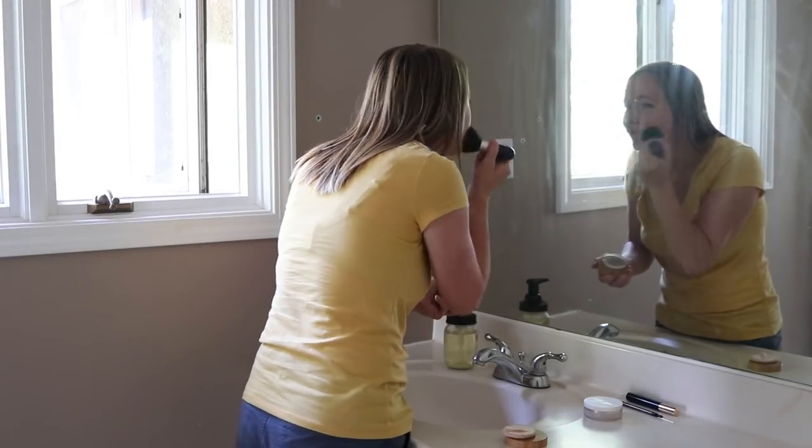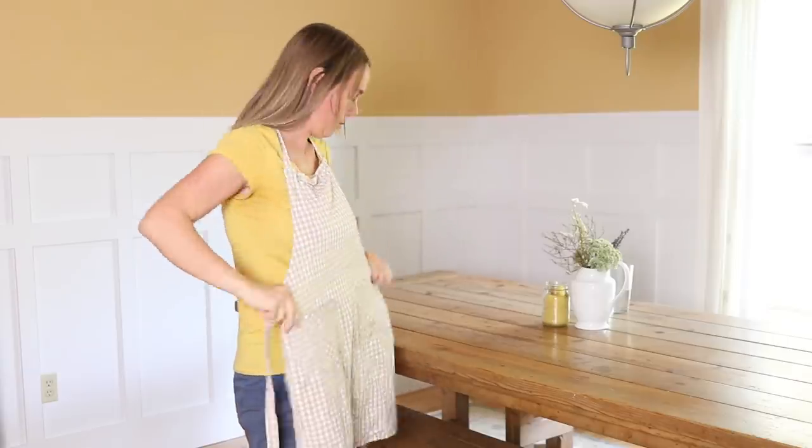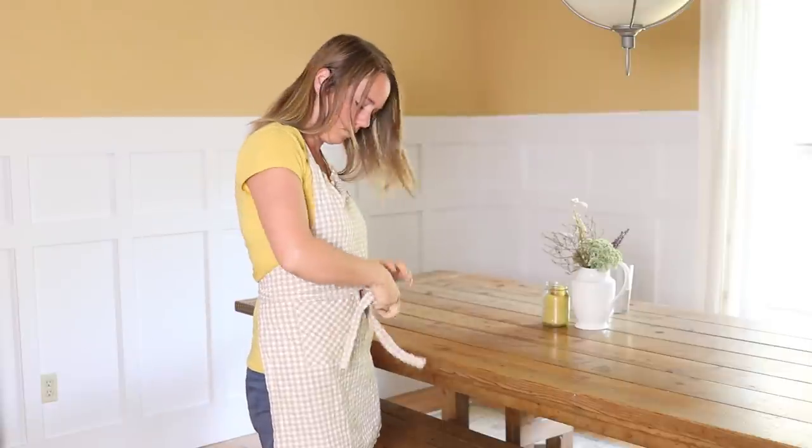So first thing this morning, I'm just getting myself ready for the day, putting on a little bit of makeup, and getting my apron on so I can tackle this day.